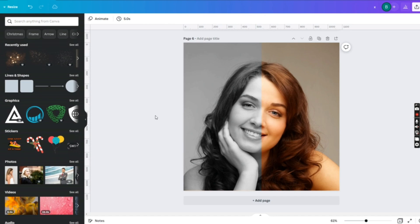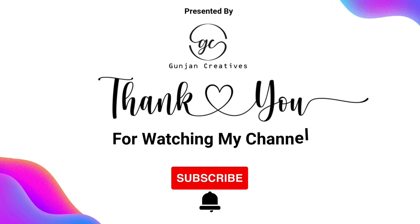Your professional editing is over. Subscribe to us for more such awesome tricks and tips, and don't forget to press the bell icon. Thank you.